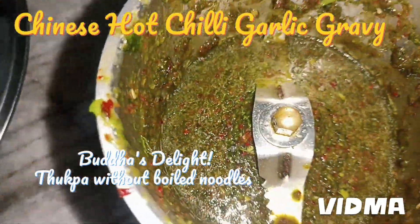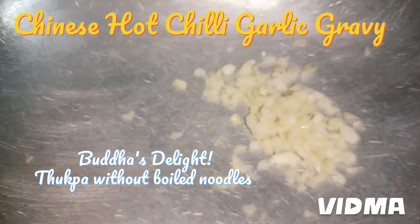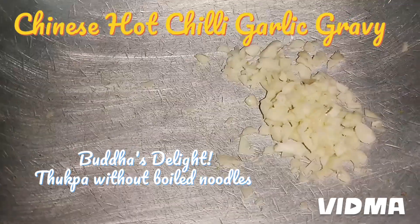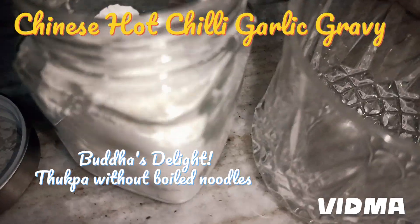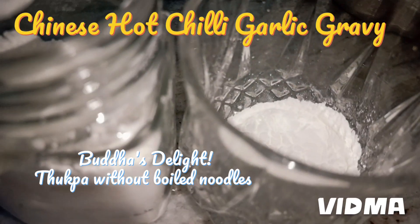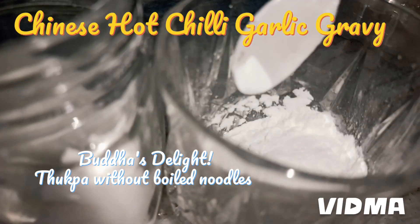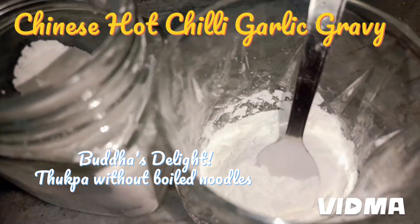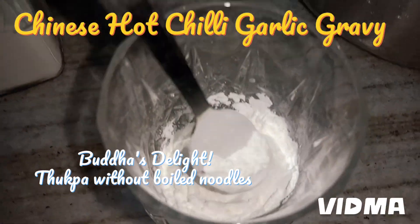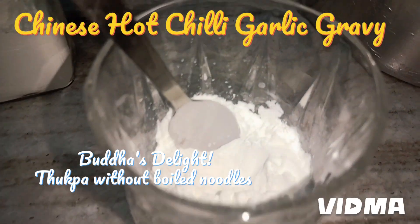I'm not adding any more water to the paste. I'm going to add ghee and olive oil, but I prefer ghee. Now this is cornflour — cornstarch — and I'm adding it generously. I'll add three to four teaspoons depending on how many vegetables you have and what consistency you want. This is a very tiny spoon, so I've taken roughly three teaspoons.